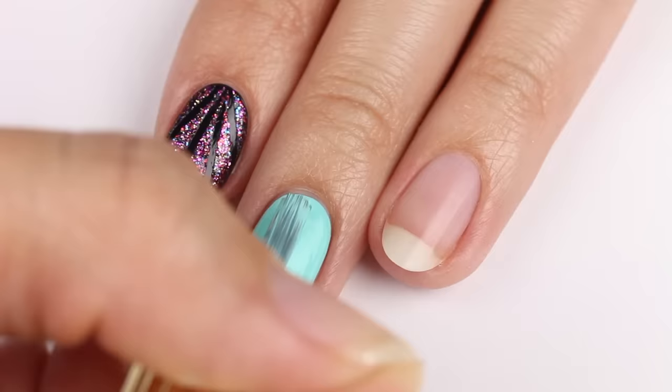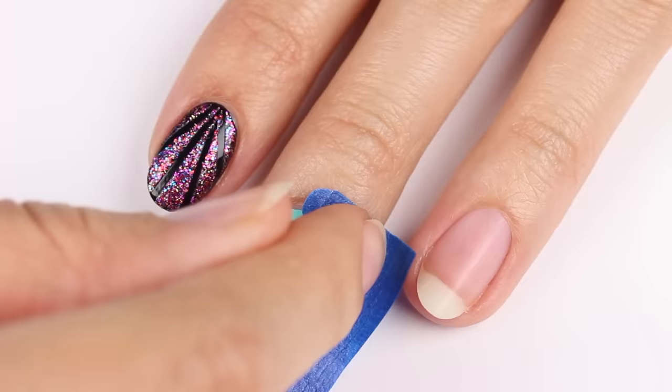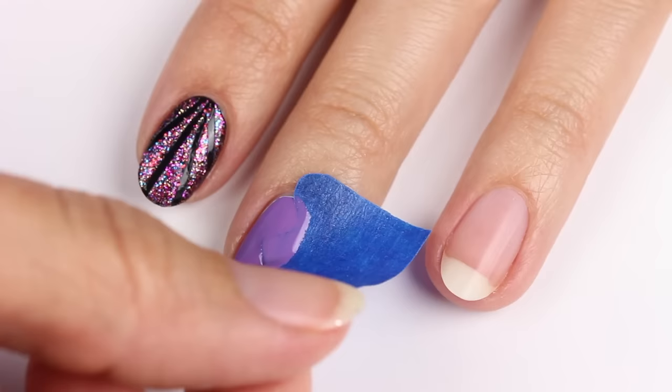This design is for a side wave using aqua and purple polish with aqua as the base color. Use painters or scotch tape and carefully cut a piece so that it has a wavy pattern. Place the tape onto the nail, then apply the purple polish and remove the tape right after.